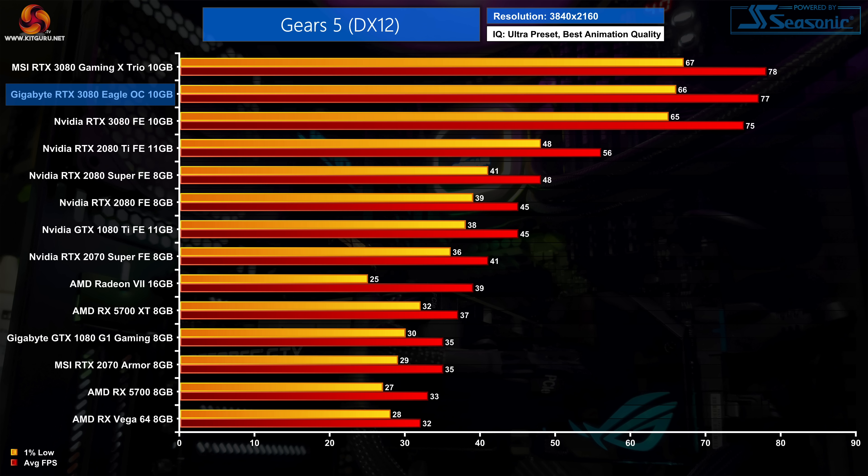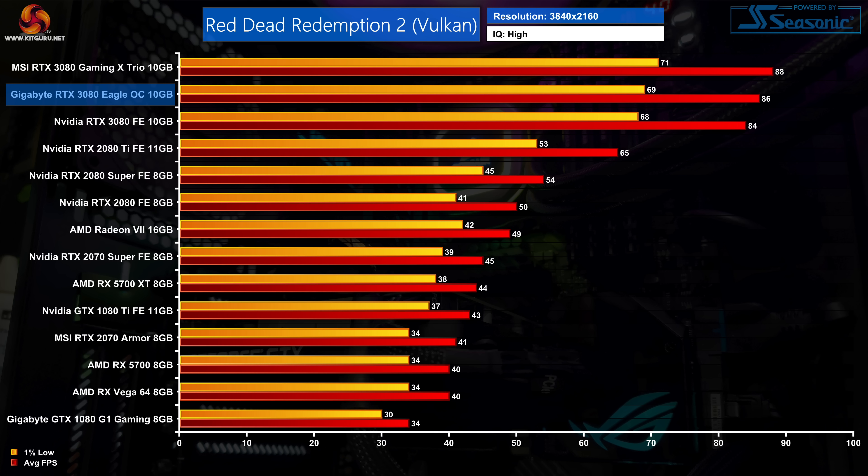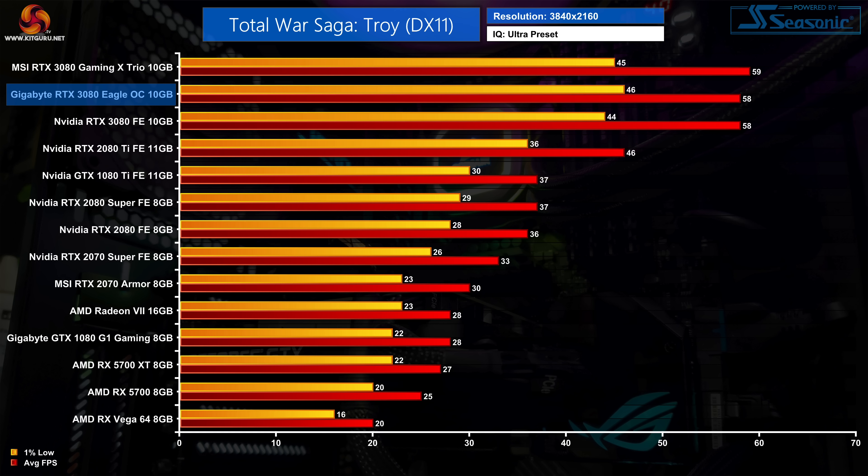Things pick up a little in Gears 5, where the Eagle hits 77 fps on average — a 3% increase versus Nvidia's Founders card, and a 38% improvement over the RTX 2080 Ti. In Red Dead Redemption 2 we see another 2% gain over Nvidia's 3080 Founders, with the Eagle averaging 86 fps at high settings. Finally, Total War Saga: Troy is pretty much a worst-case scenario for the Eagle, as performance is a dead heat between Gigabyte's and Nvidia's solutions — this game simply doesn't scale well with increases to GPU clock speed.